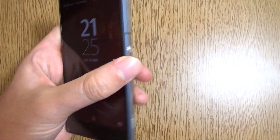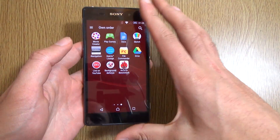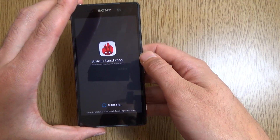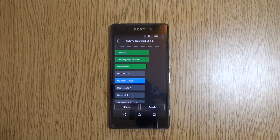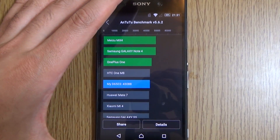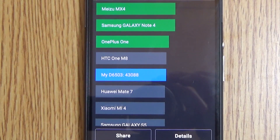We can do a quick Antutu to see if there's any improvement on the benchmark before we round the video off. I'll fast forward it as usual. So we've come to the end of the test.